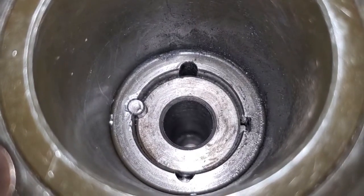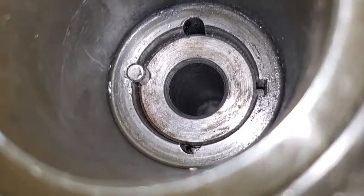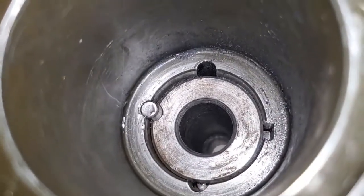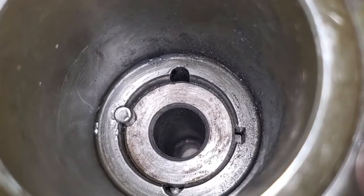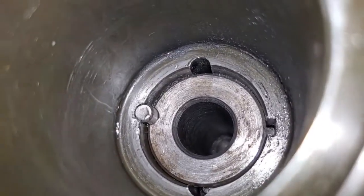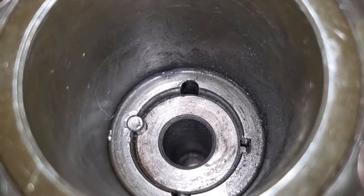I've got the pin fully seated. I put a little lube on the pin and used a 5mm punch to make sure I had it just below flush with the face of the harmonic damper.